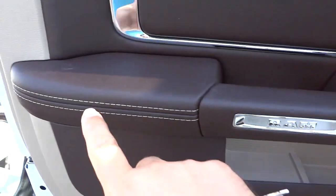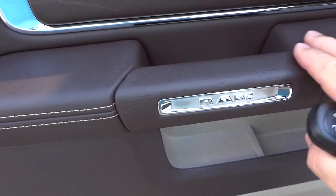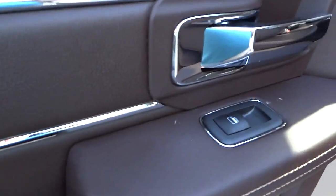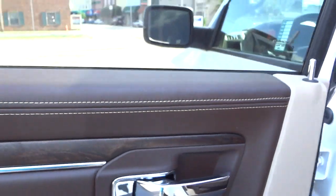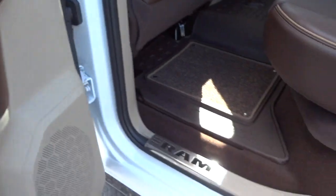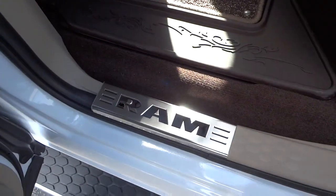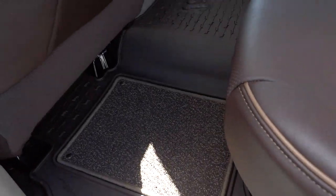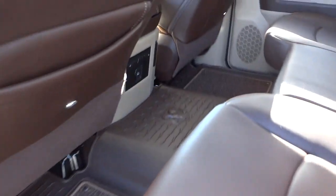Here's the back seat. Here's the inside of the back door — you see you got stitching right here, nice soft everything. You got a pocket here and down there, and just everything looks really sharp. You got the nice RAM symbol right there, and the floorboard is really cool.